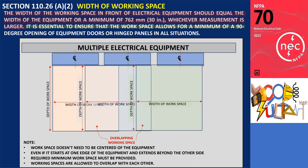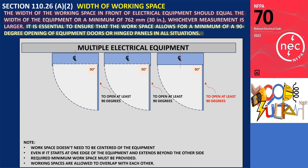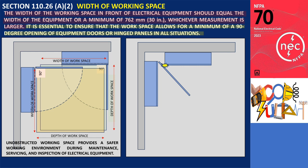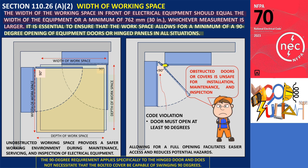Furthermore, as stated in the second sentence of section 110.26 A2, the clear workspace in front of any enclosure containing electrical equipment should be deep enough to allow doors, hinged panels, or covers on the enclosure to open at least 90 degrees. Ensuring unobstructed movement of doors or covers to the 90-degree position is especially critical for panel boards or cabinets, as it provides a safer working environment during maintenance, servicing, and inspection. If electrical equipment is positioned too closely to another piece of equipment, preventing the door from opening at least 90 degrees, it can result in unsafe working conditions due to limited access and restricted working space. The 90-degree requirement applies specifically to the hinged door and does not necessitate that the bolted cover be capable of swinging 90 degrees.